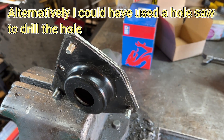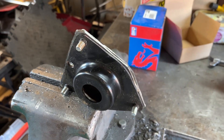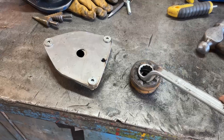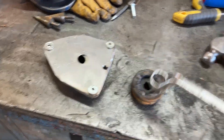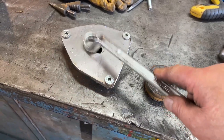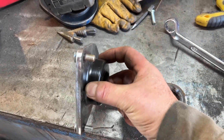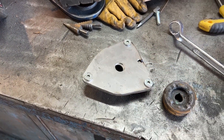That will give me clearance on the 21mm ring spanner I need for the top mount of the strut. The 21mm spanner needs to get into that recess, so the hole through that plate needs to be about 34mm diameter. I'll chuck it up and turn the 34mm hole through there.